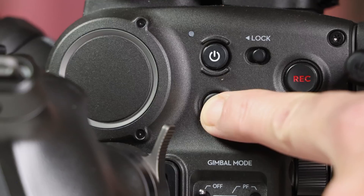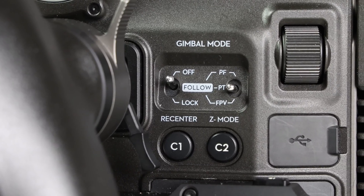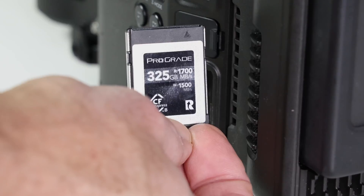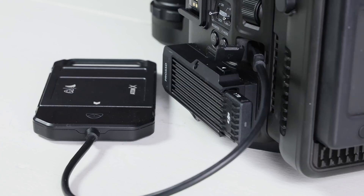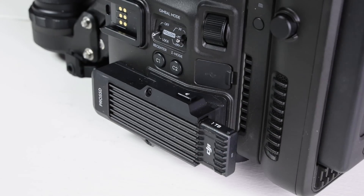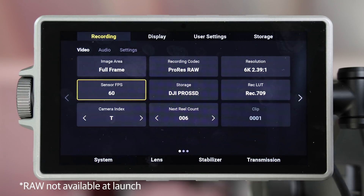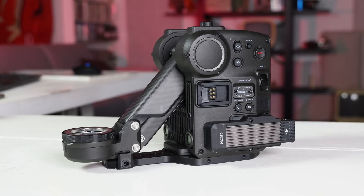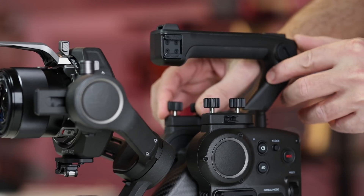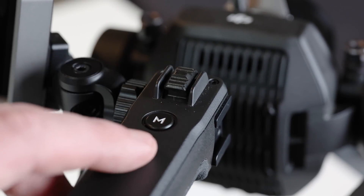On the left, you have switches to control power, recording, the gimbal, and Z-axis, along with a multi-dial that controls focus by default. For storage, you can use either a CFexpress card, external SSD via USB-C, or DJI's Pro SSD. Unfortunately, you can only record one of those at a time. The Pro SSD module is optional but required for higher video frame rates. The Ronin 4D has multiple removable modules, starting with a strong top handle.